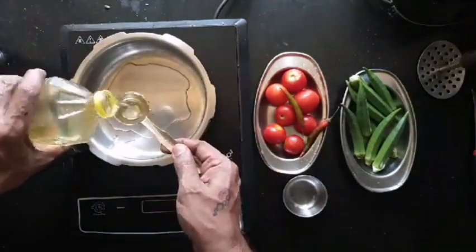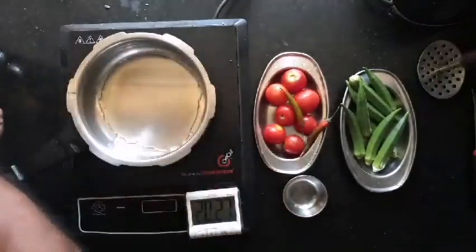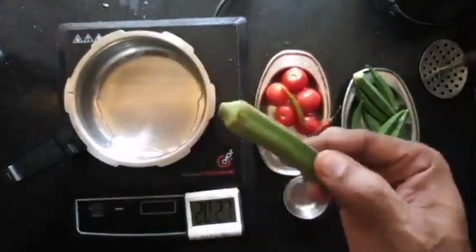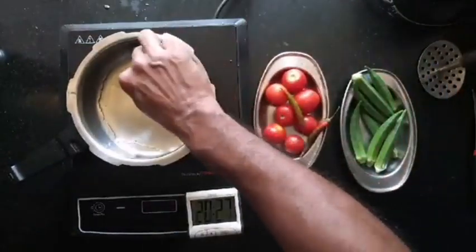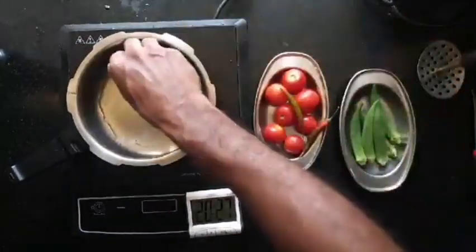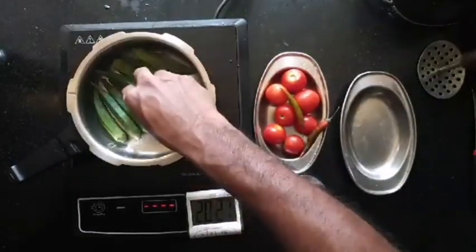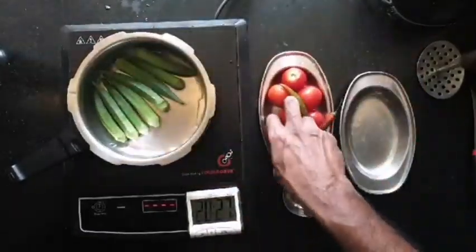I will start with 2 tablespoons of oil and arrange the washed, drained, and dried bindis — these are completely dry — just arrange them in a single layer. You want them to be nicely roasted.